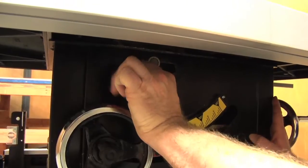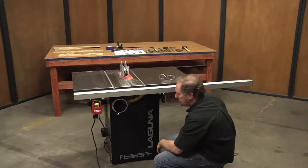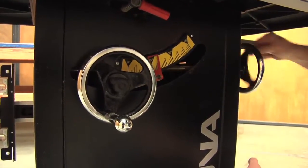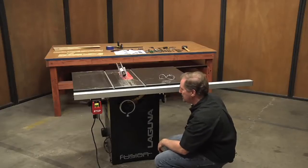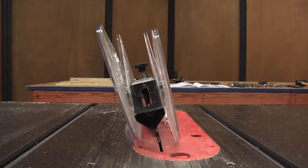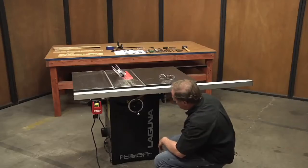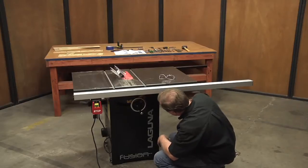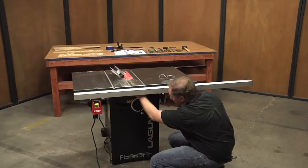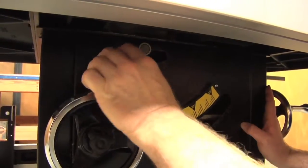We'll simply rotate this counterclockwise to unlock it. We'll crank the saw over here to 45 degrees. You'll notice that the blade guard is capable of running in a tilted operation there as well. We'll continue moving this over right to 45 degrees and stop it right there. We'll lock that into place and we're ready to cut.